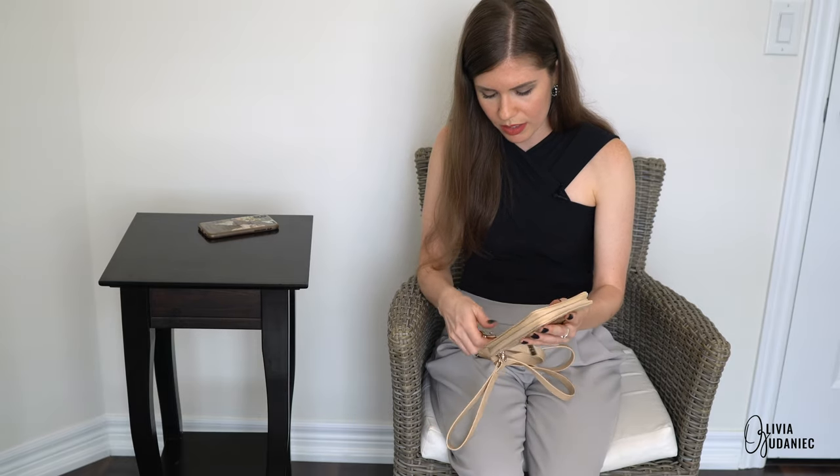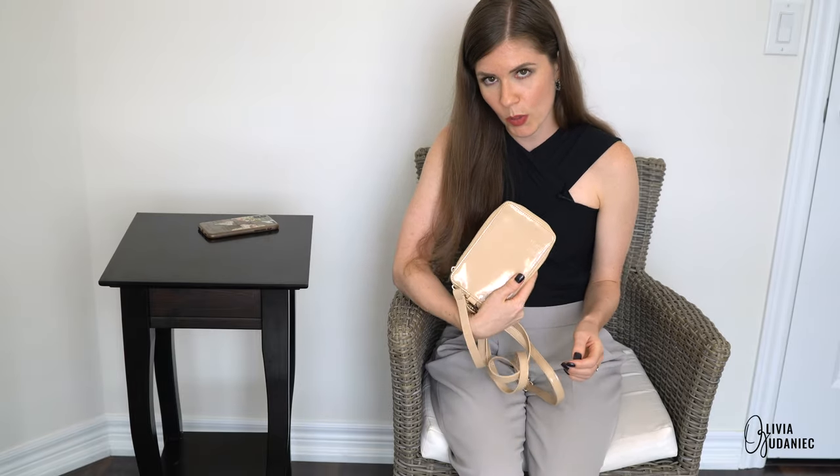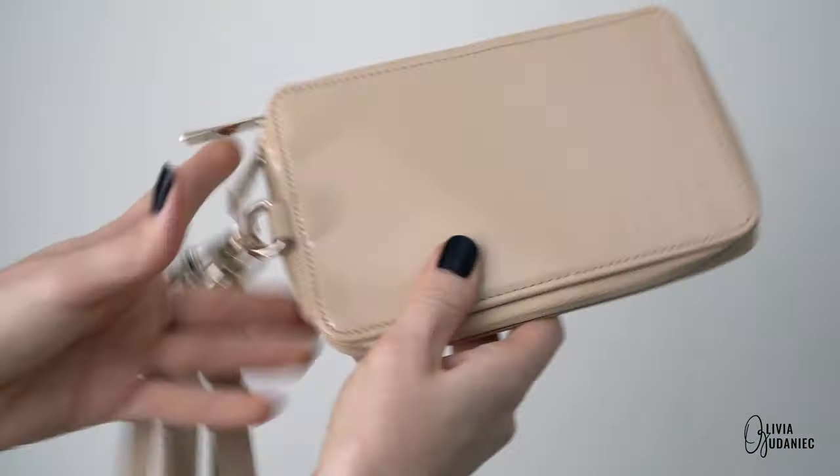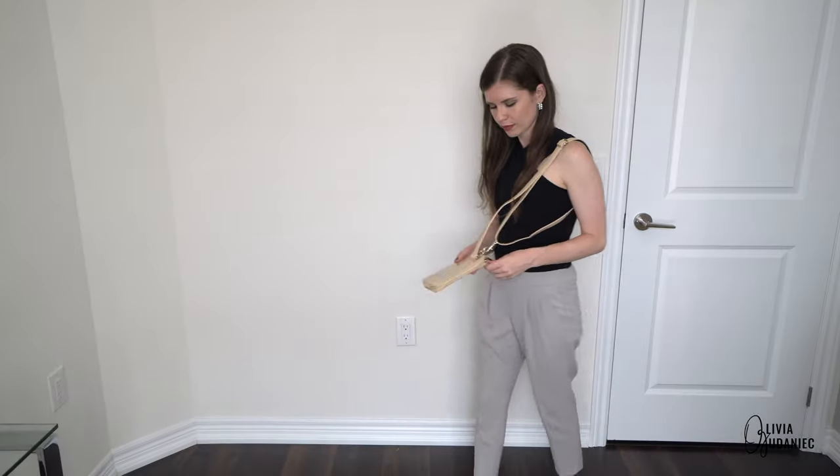There are two ways to wear it. You can use it as a wristlet, which just goes like this — one, two, three — or you've got it over here. It actually looks okay to me.